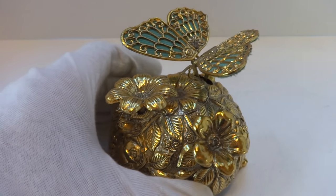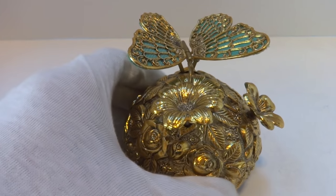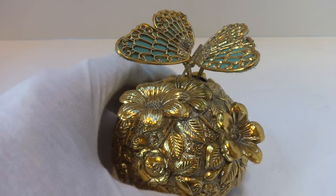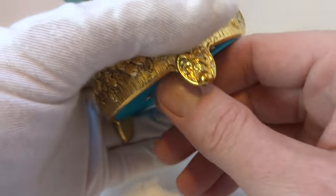I'm going to make a short video demonstrating this vintage musical automaton music box. This has been crafted in the 1960s. So what I'm going to do is it winds from the bottom.